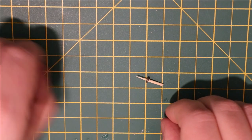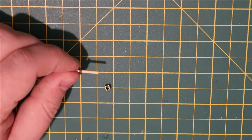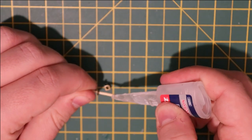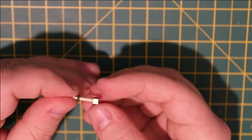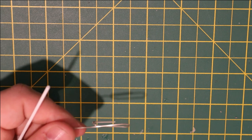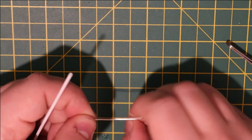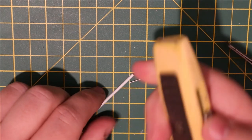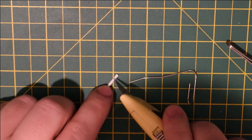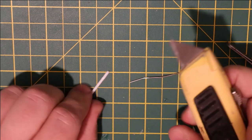I wanted to make some miniature candlesticks. I've already made candles in a previous video, but these are going to be very simple and very small in comparison — just standing next to the various shrines and altars I'm making. I used a cocktail stick and a couple of craft beads for the main shaft, and to make the candles I'm using a bit of styrene rod — any sort of tube-like material will do.